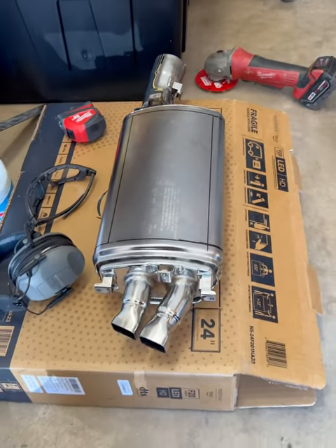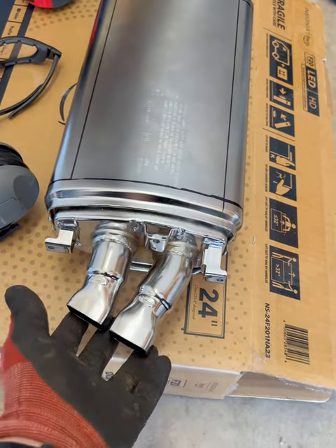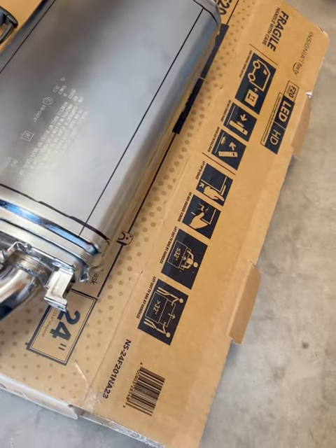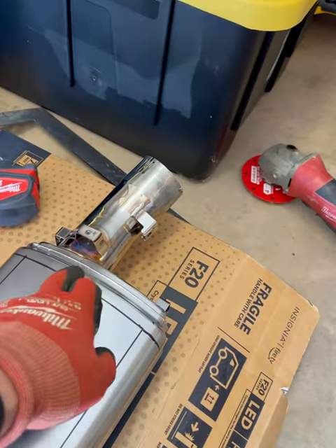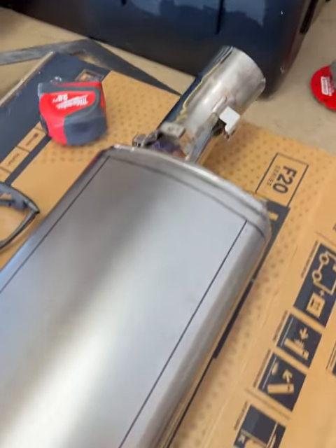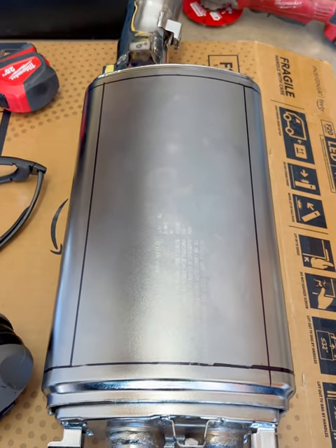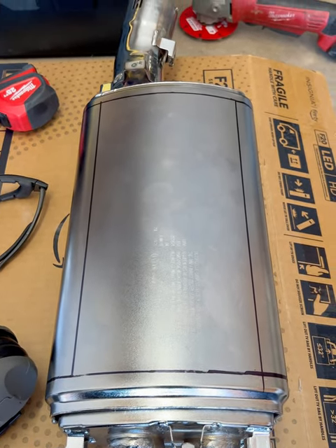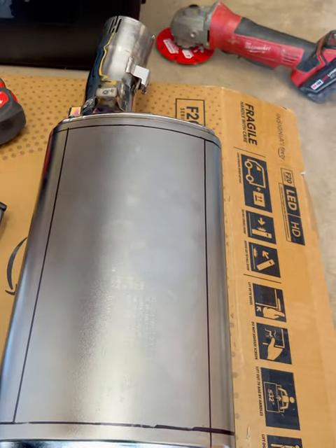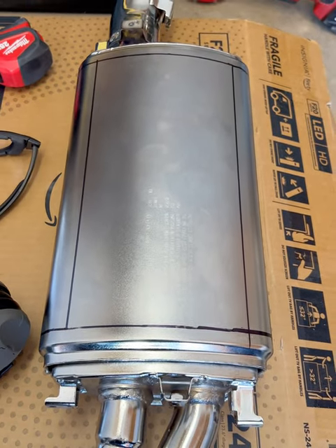What we have here is a 1250 GS MW factory slip-on. In a previous video I was able to get a drill bit and remove a couple of the baffle end caps from the pipe. What we're going to try is taking this idea from another poster I saw on a forum — he cut the back end out and removed the baffling, then welded it closed. That's what we're going to try to do here.